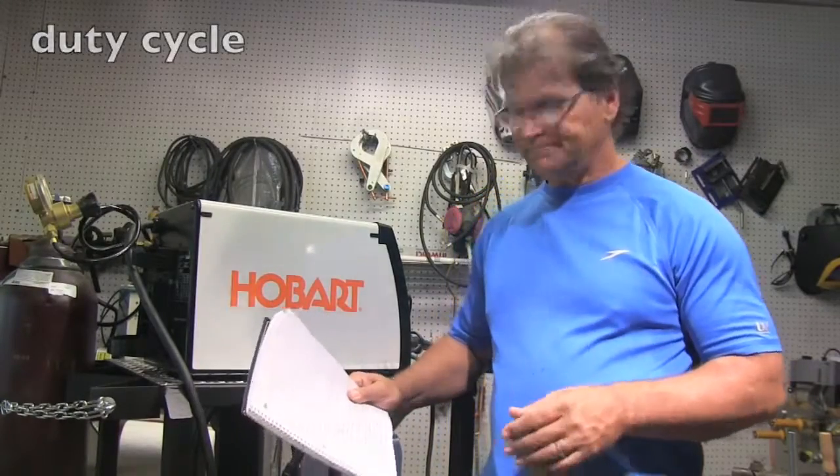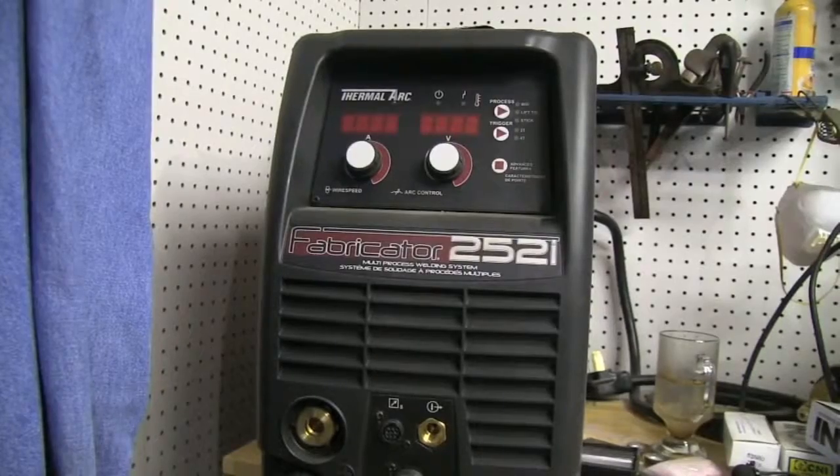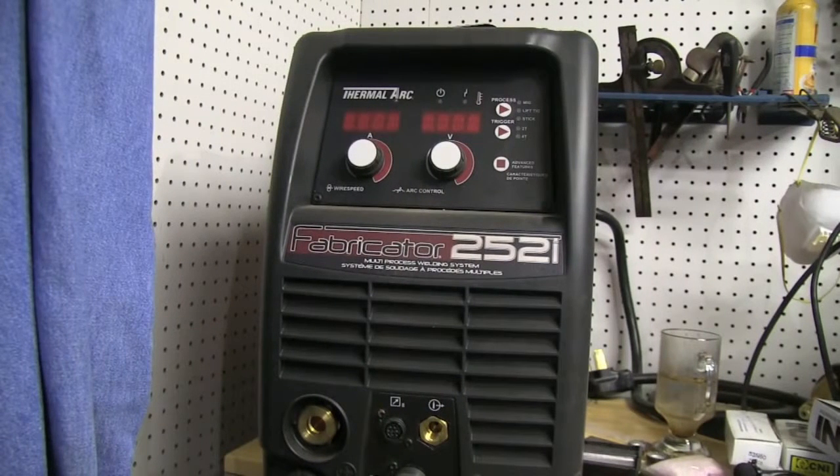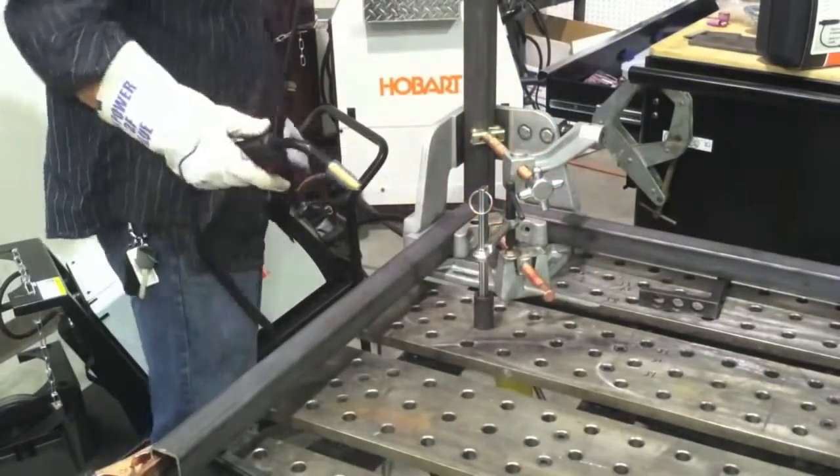What about duty cycle? Duty cycle is basically the amount of time out of a 10-minute period that a machine can weld at a certain amperage without having to let it cool off. It can be deceiving — sometimes you might look at a 200 amp machine and it might only have a 20% duty cycle at 200 amps. So you might be able to use 200 amps for a short time period, but you're not going to be able to weld part after part continuously at 200 amps. This machine is rated at 30% duty cycle at 150 amps. There's also the factor of ambient temperature — duty cycle ratings usually use 40 degrees centigrade, 104 degrees Fahrenheit.